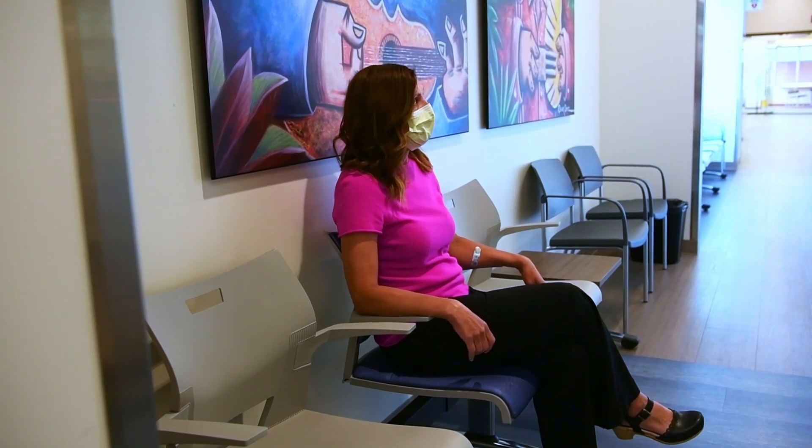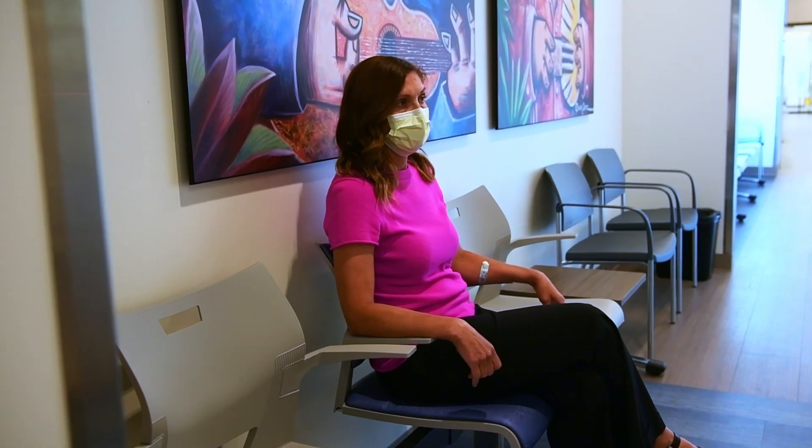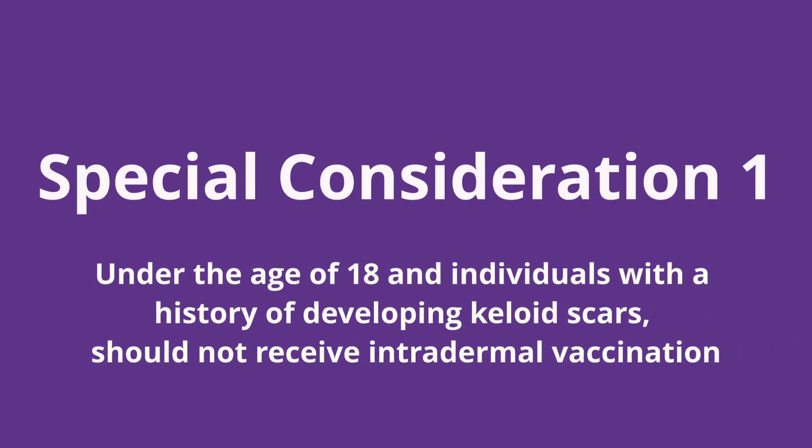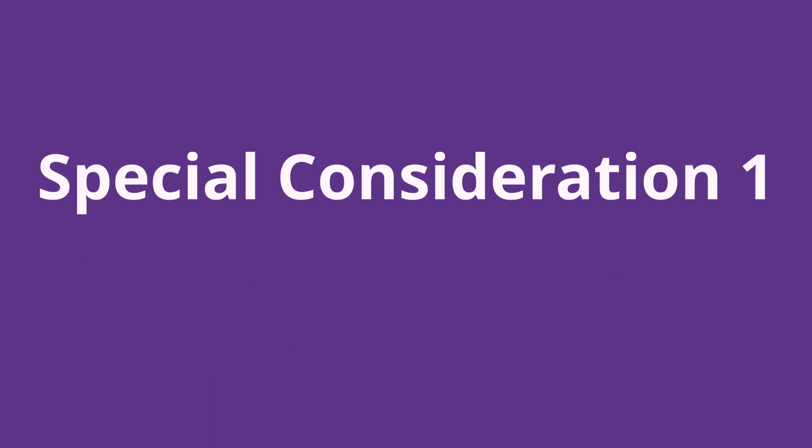If the patient feels fine after their waiting period, they may leave and do not need to notify staff. We have now covered all 11 steps for how to provide an intradermal vaccination. I would like to cover four special considerations. Special consideration number one: individuals under the age of 18 and those who have a history of developing keloid scars should not receive intradermal vaccination. Instead, these populations should receive the standard 0.5 ml injection of the vaccine subcutaneously.